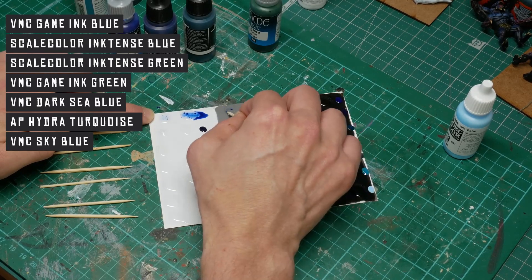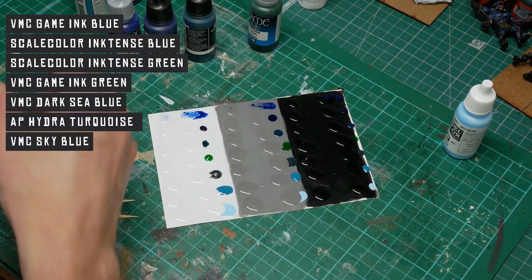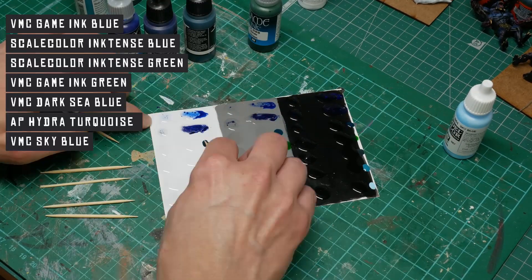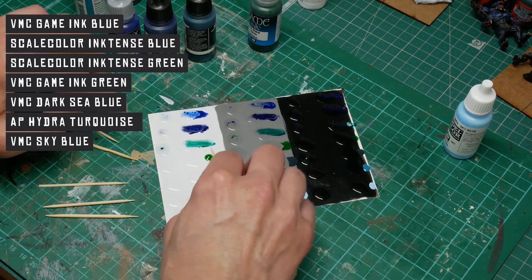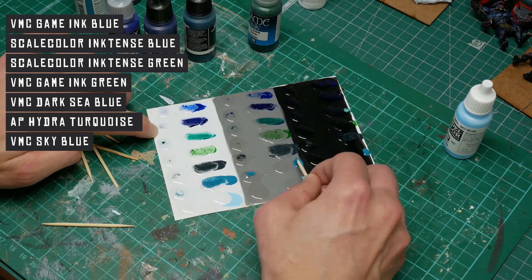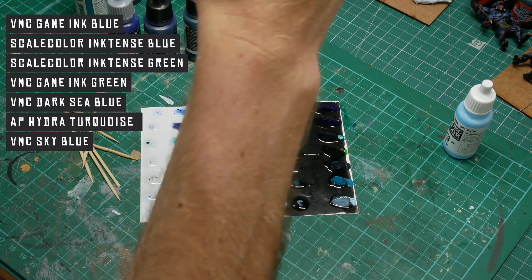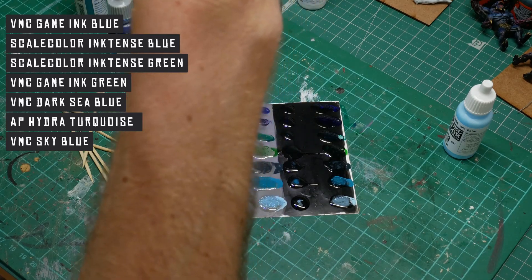I'm kind of expecting the greens to work better for a swampy river type water. What I'm really interested in is what results we get that might be applicable to icy water, because that's what I'm going to use this for myself — but I thought people out there might be interested to see what results we get.